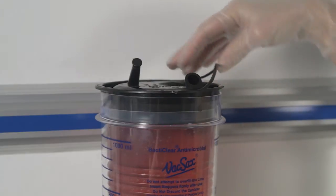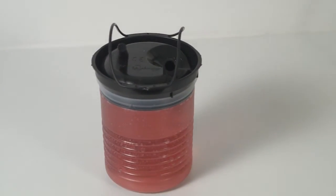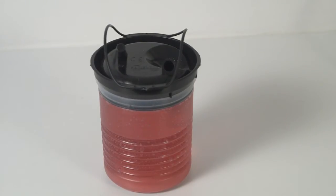Using the convenient handles located at the sides of the liner, remove the liner from the canister. The VacSax BactiClear antimicrobial liner stands upright when full of fluid for convenient and safe disposal.